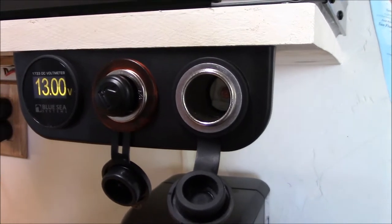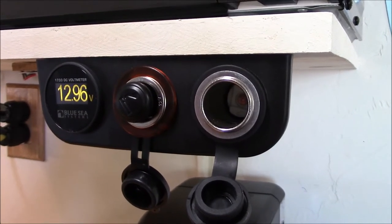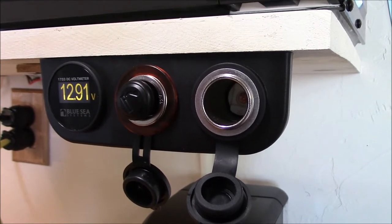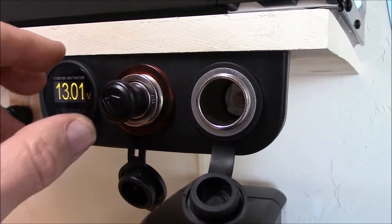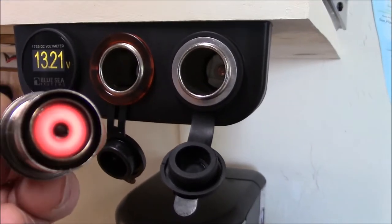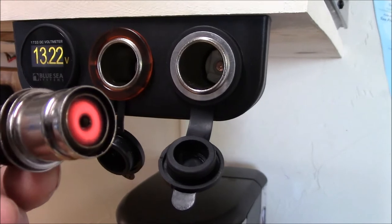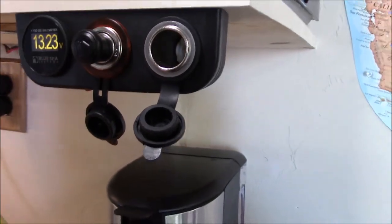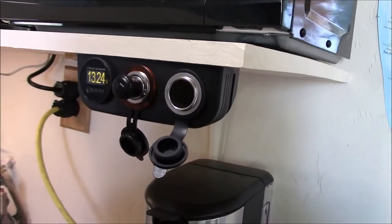It takes about 10 seconds or so before it gets red-hot. You'll definitely light your cigarette — yes, I'm a smoker.